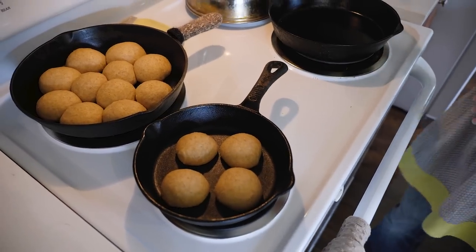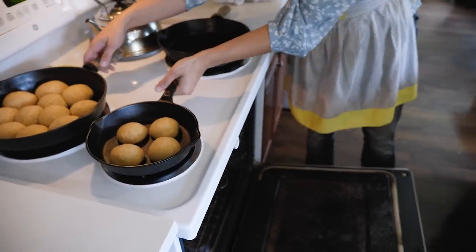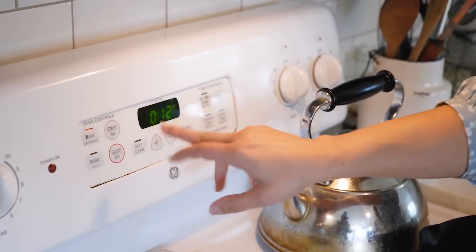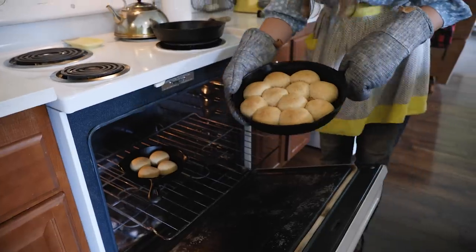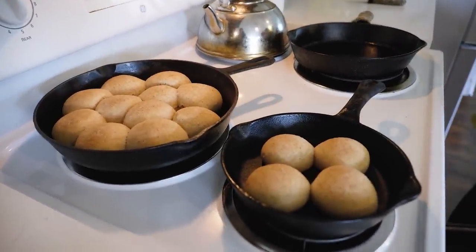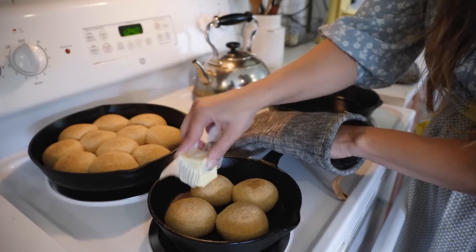It has been right at an hour, and you can see these guys have doubled in size — they're all touching. When they hit the heat of the oven, they're going to go up and rise even more. We've preheated the oven to 400 degrees Fahrenheit. Bake for 12 to 15 minutes — I always start with the shortest amount of time and then add more if they don't look quite done. Pull them out just as they start to turn golden brown on top, which is a little bit harder to tell when you have fresh ground whole wheat because they're already slightly brown. Then the key is slathering the top of these with butter while they are still warm right out of the oven.